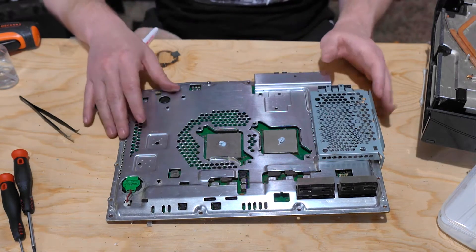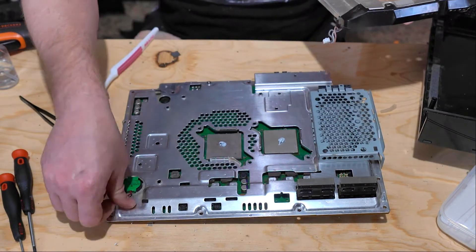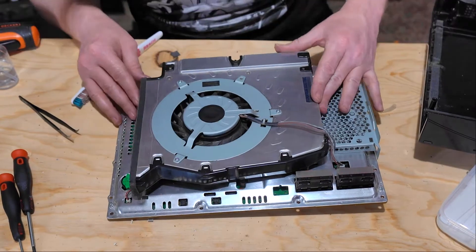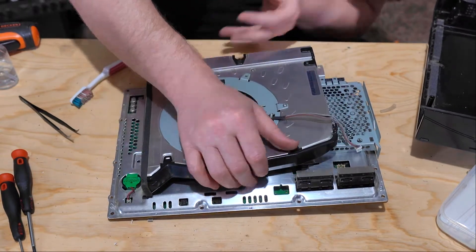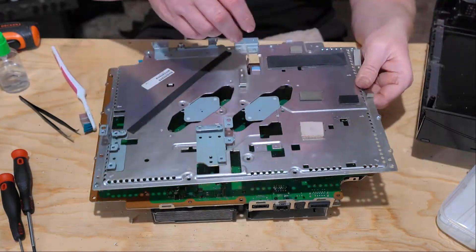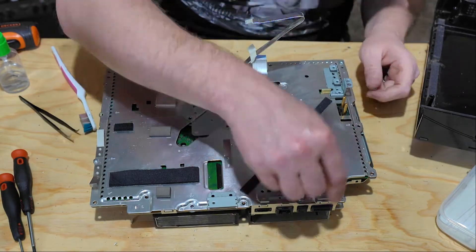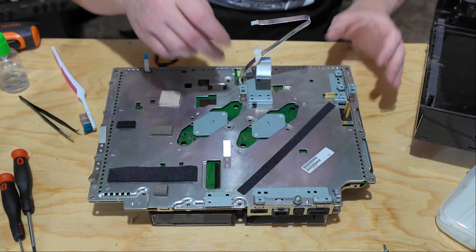Now that we have the thermal gel put on, we're going to place the heat sink back onto the board, plugging in the fan as we go. Now we can reassemble the other side of the board. Now we've got both plates back on, we're going to put the pressure pads for the heat sinks back in place.